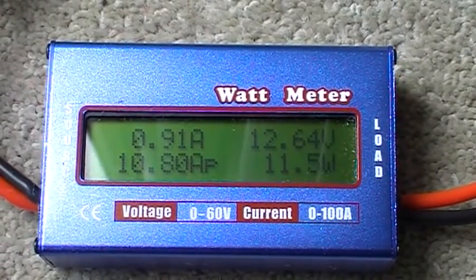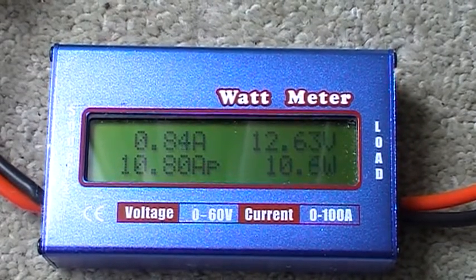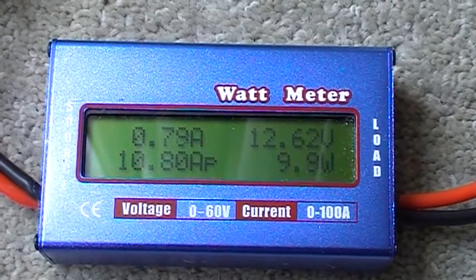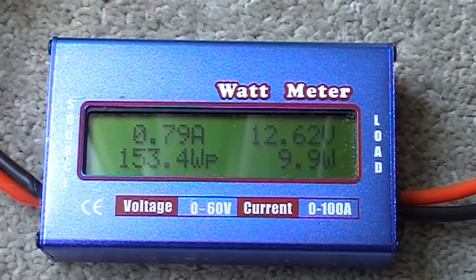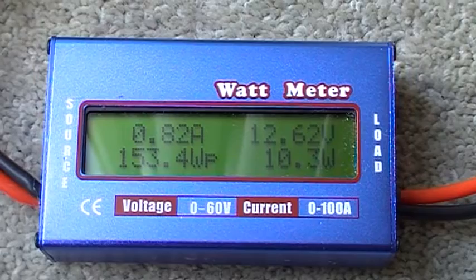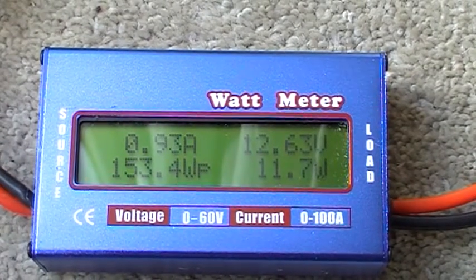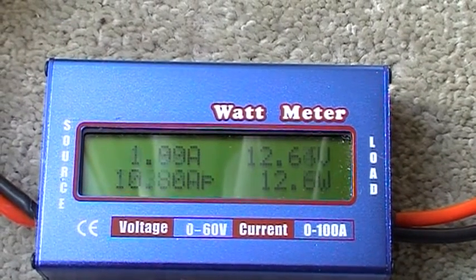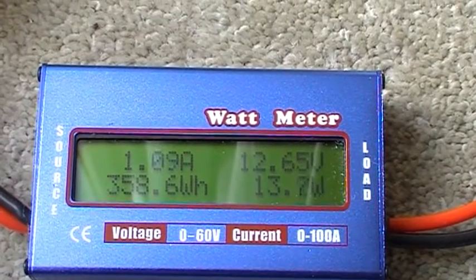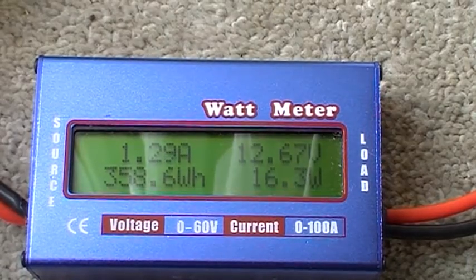There's my watt meter. As you can see, it's connected. Top left shows the amps coming in from the solar panels — it's only 0.8 at the moment. Top right shows the voltage of the battery. Bottom right shows watts going into the battery — equivalent watts. Along the bottom gives you five variations of what has happened. Starting off: 153 maximum watts, 26 amp hours, and 10.8 amps, which is what it's peaked at — the maximum amperage that has peaked.